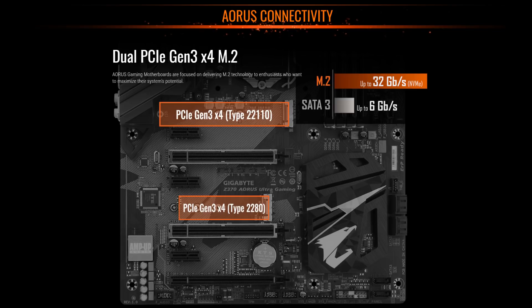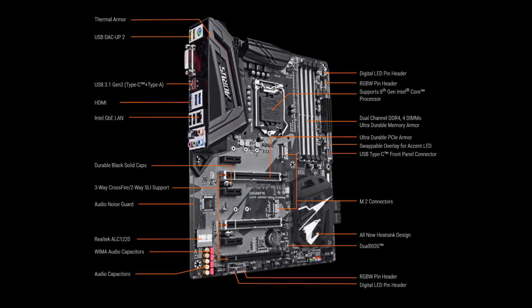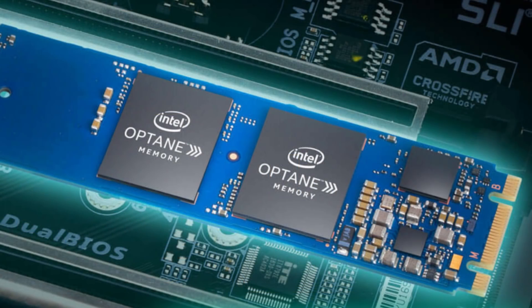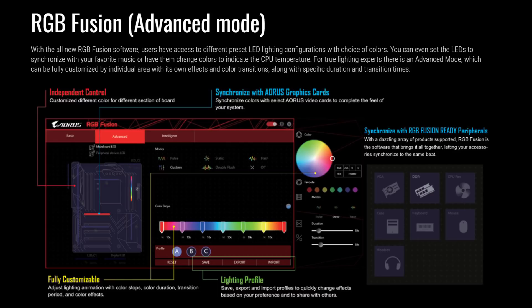The NVMe M.2 connectors offer a full 32GB per second transfer speed each. They also support RAID for those who want to really push the envelope. Intel Optane is also supported.